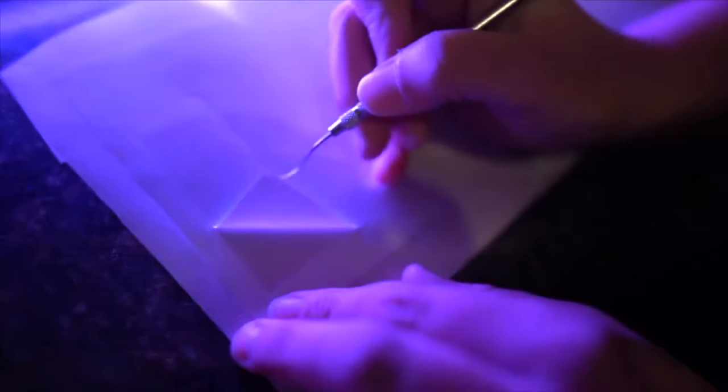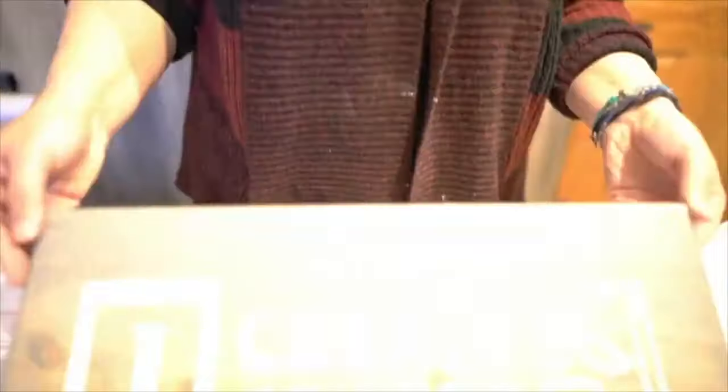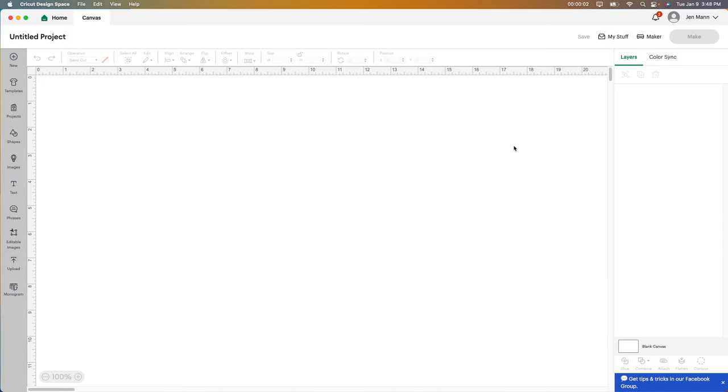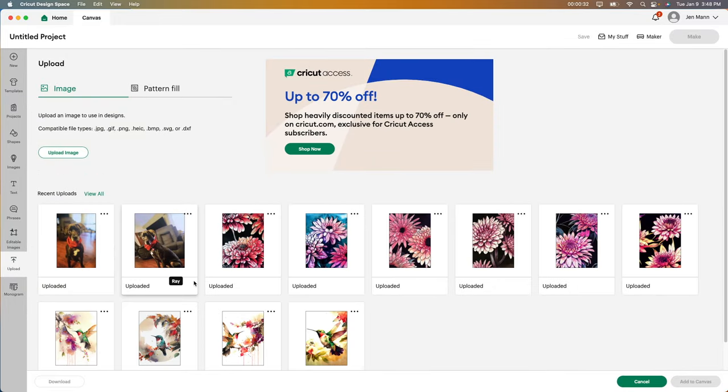I'll leave all my supplies in the description below. Let's get started. I'm going to show you start to finish how to do these. I'm starting in Design Space — you can use Canva as well, but I'm used to Design Space. Starting with a blank project, I'm going to go to Upload. I want to show you how to get stuff from Design Bundles into Design Space.